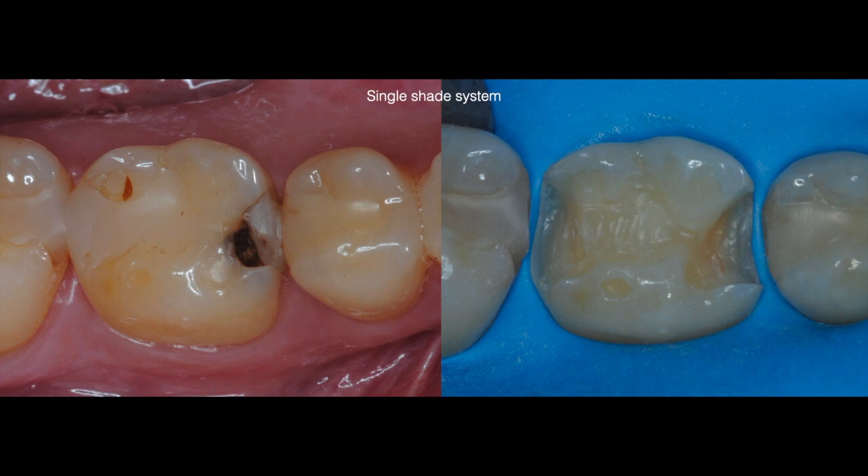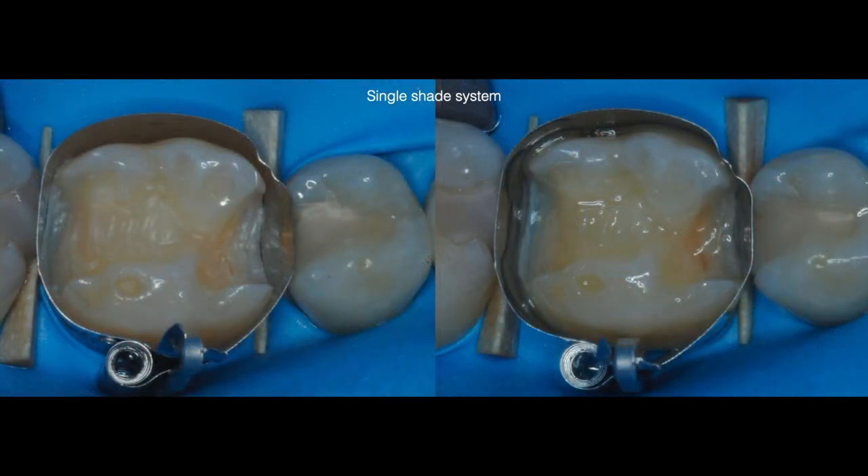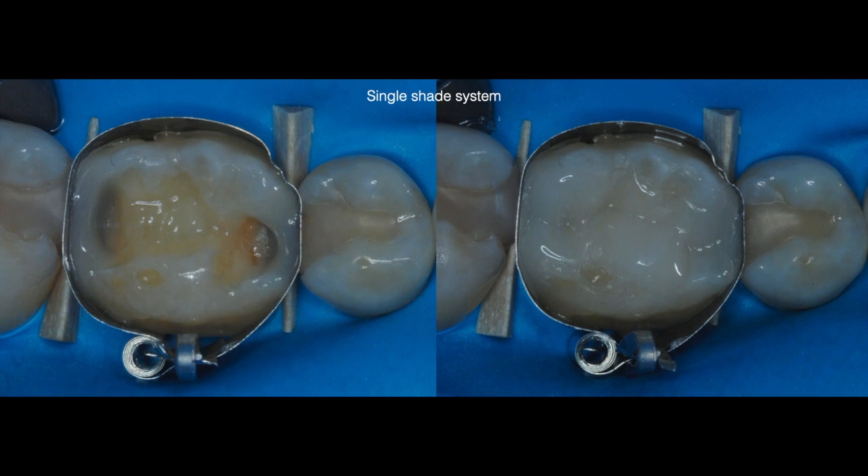In this case I will be using Omni Chroma to restore this large class 2 on tooth number 30. After placing my matrix band and wedges I selectively etched, rinsed and applied the Universal Bond by Tokuyama, which is a self-cure bonding system, and then completed my restoration using a centripetal technique as seen on the photos.